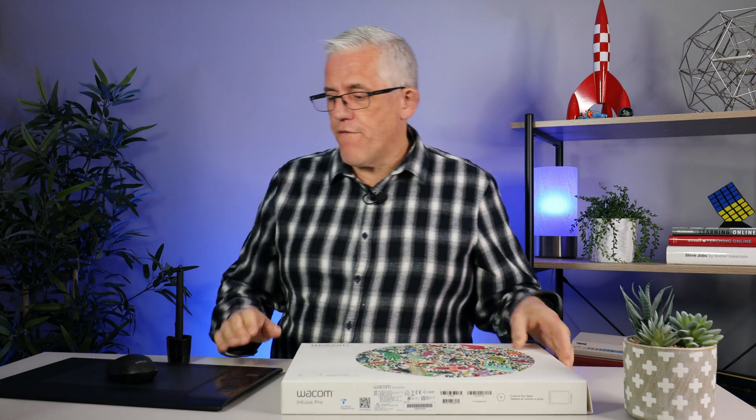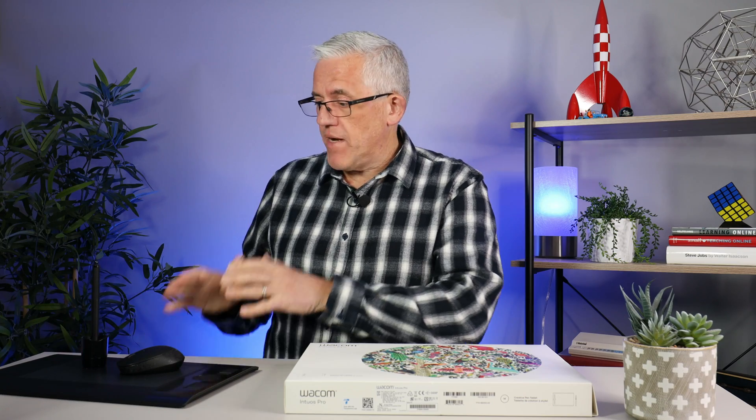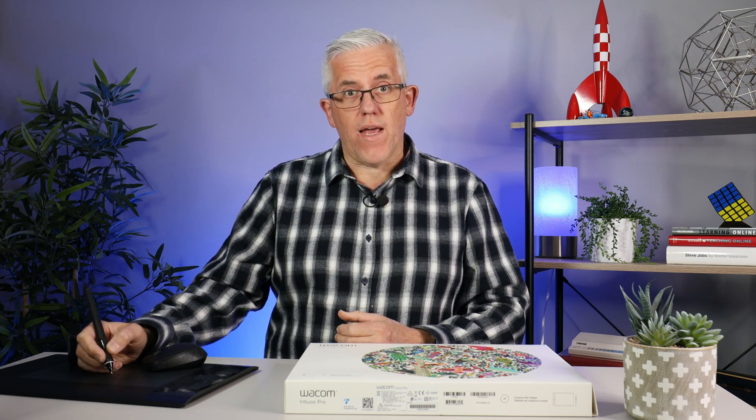So I actually use something else — I use a Wacom Intuos tablet. I've had one for many years; in fact, this one may be approaching 15 to 20 years old. It has a limited amount of surface space, but it's worked very well for me. I'm not an artist, so I'm really just using it as a way of putting input into the whiteboard app. What it gives me is a pen so I can do handwriting instead of trying to use a mouse.